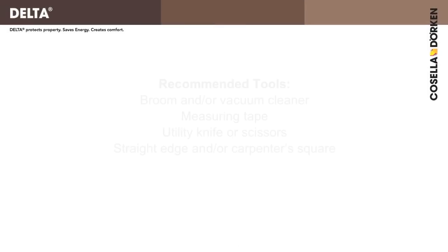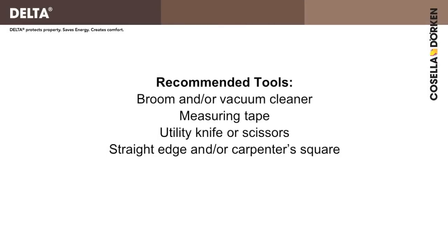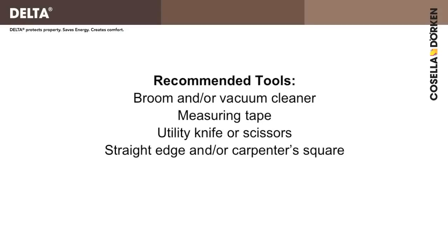A few common tools will also be needed: a broom and/or vacuum cleaner, measuring tape, utility knife or scissors, and a straight edge and/or carpenter square.